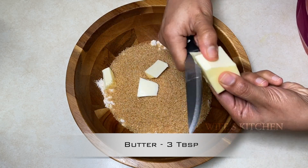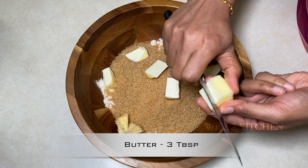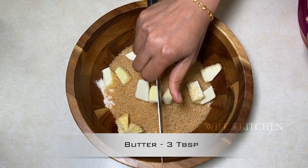Add 3 tablespoons of butter — this is unsalted butter. The butter has been in the fridge so it's a little softer. Mix it easily.